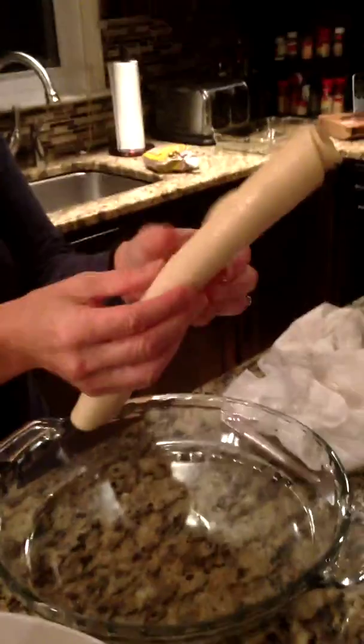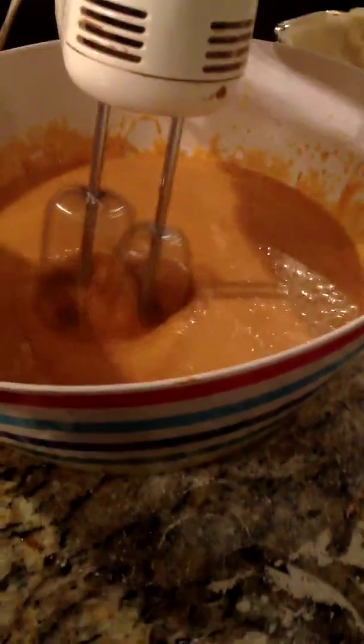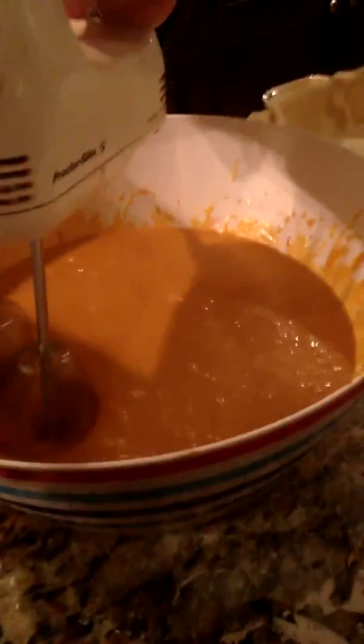That looks delicious. Then mix it. Yay, I get to put this in my mouth now. Unravel the pie crust in the plate. Press the edges against the sides. Make sure you mix it until it's nice and watery. Look at the beautiful mess we made.